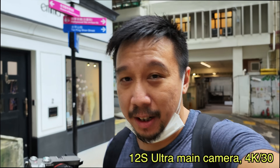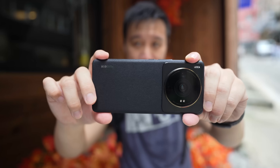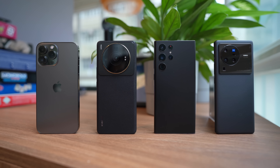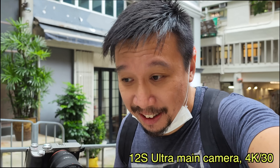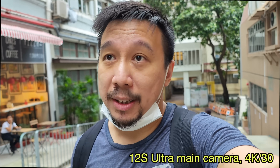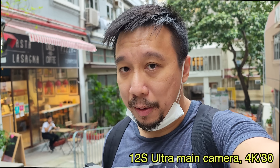You guys should know the drill by now. I'm gonna take this phone out, take a bunch of photos comparing it against other top camera phones, and I'm gonna wait till it gets dark to do some more testing. The video you're watching is going to be mostly focused on the camera, so this is not a full review — this is just day one with the phone.